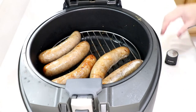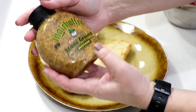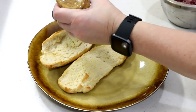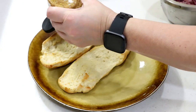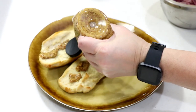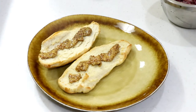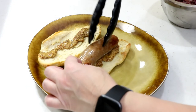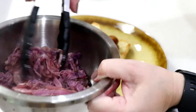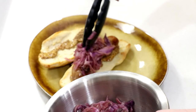We're going to assemble this and Tom will give it a try. There are the rolls, and I'm going to use this beautiful Engelhofer stone ground mustard - just put some on the bottom. This brand comes in so many different flavors and it's so good. I truly believe that's the best mustard out there. I heated the cabbage mixture back up in the pan.